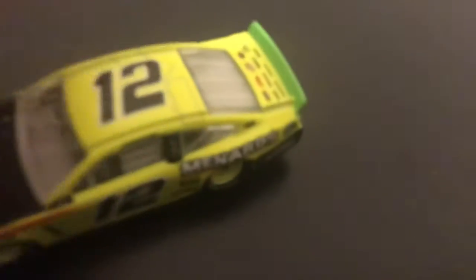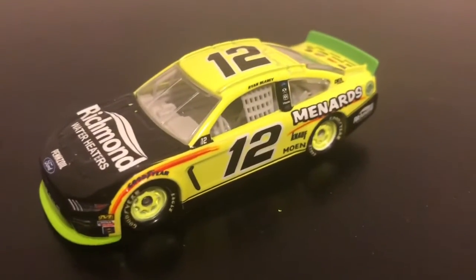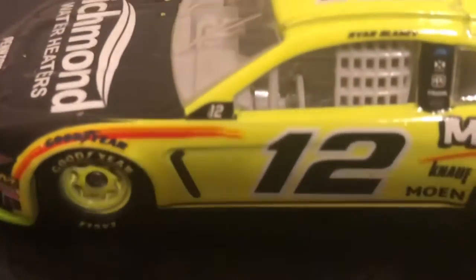The round of eight sticker has no significance to me, but that's not why you're all watching this video. You're watching it for this bad boy — the Ryan Blaney Richmond Menards playoff Ford Mustang. Let's get to the left side of the car.